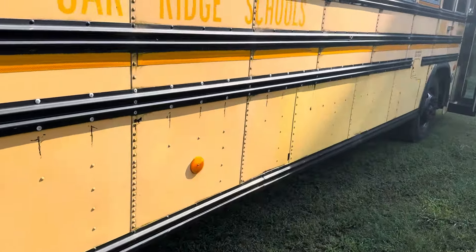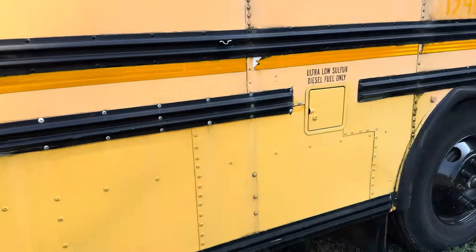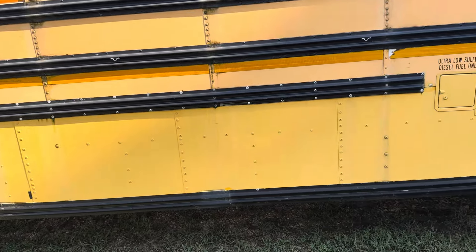It's an 84 passenger. It's a former Oak Ridge Schools out of Tennessee bus, bus number 1940. Somebody maybe at some point has got some pictures of this bus way back when, but I think it used to have luggage bays under it.